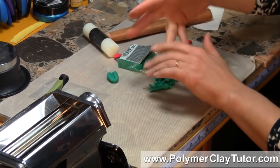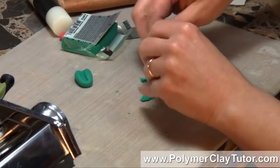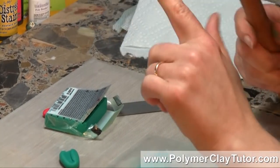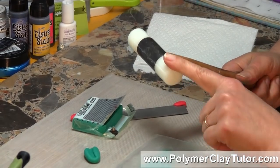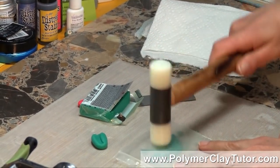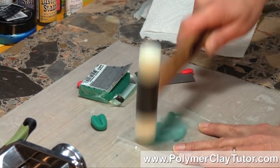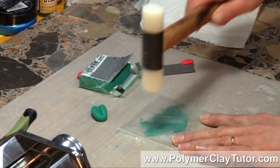Now one thing you can do that's super easy is you can take this clay and put it under a sheet of plastic, and grab a hammer. I have a nylon hammer, which is actually nice to use in this kind of situation — a rubber mallet would work, but any kind of hammer will work. Then what you do is you just start pounding your clay, and what this will do is wake up the plasticizers and things in the clay and get it moving again.